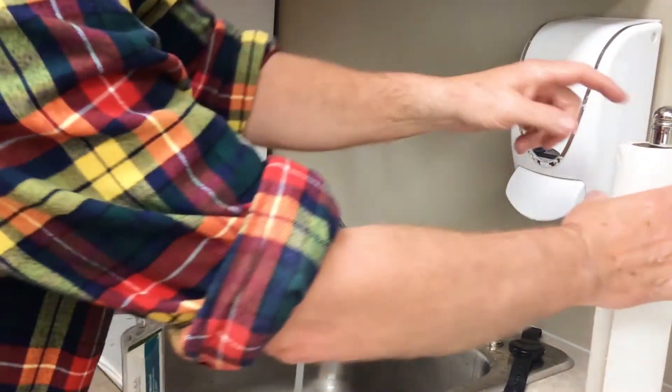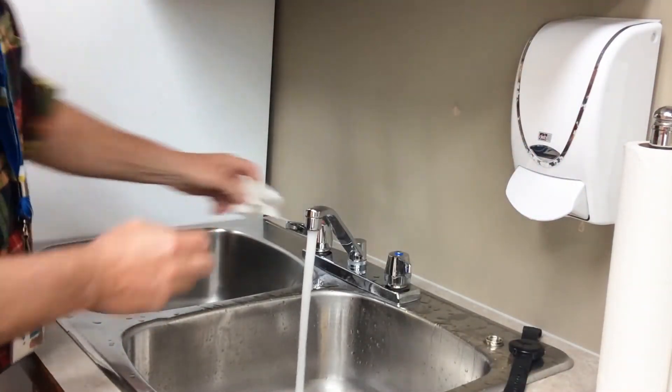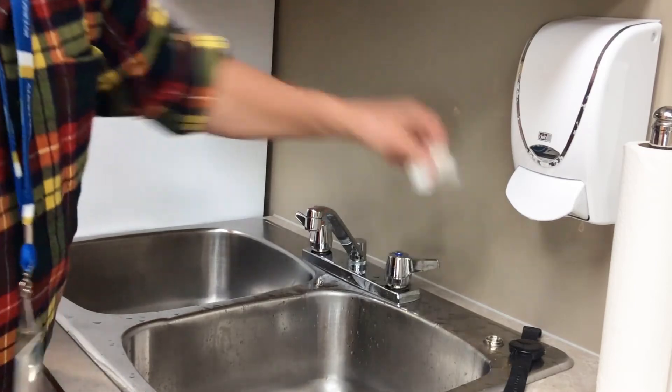Grab your paper towels, dry your hands, turn off the taps, and dispose of the paper towel.